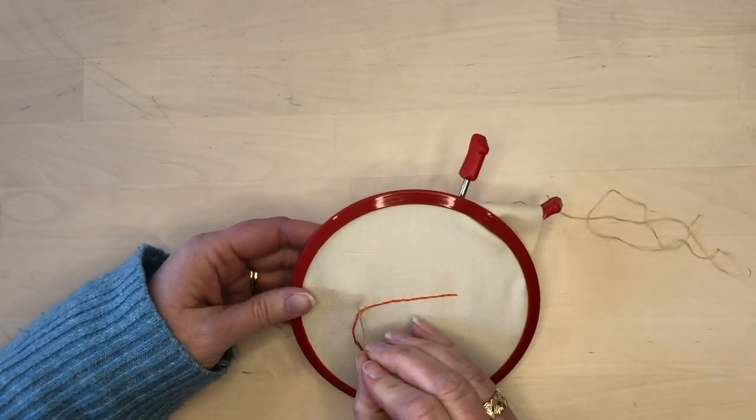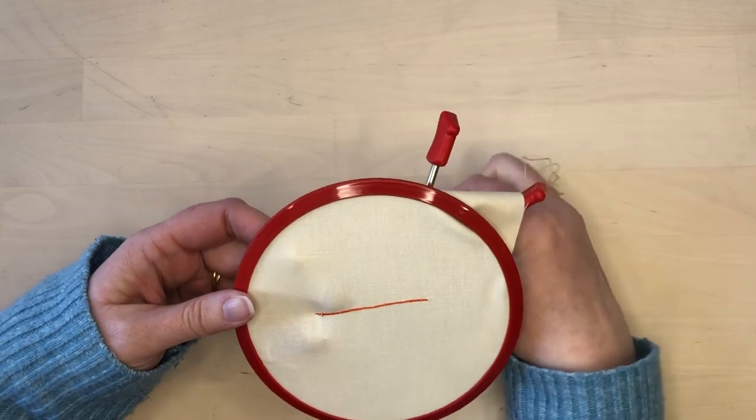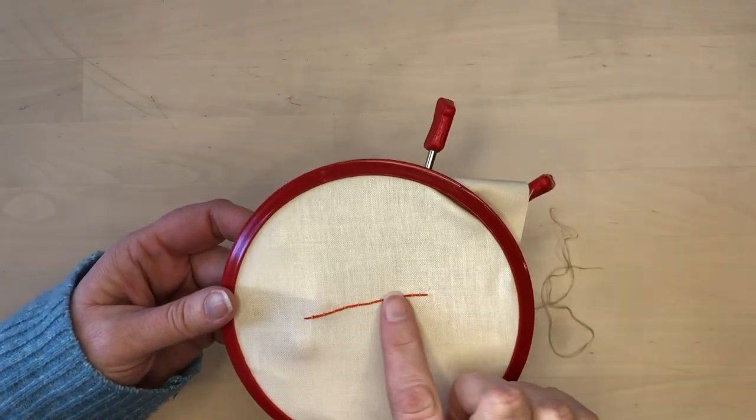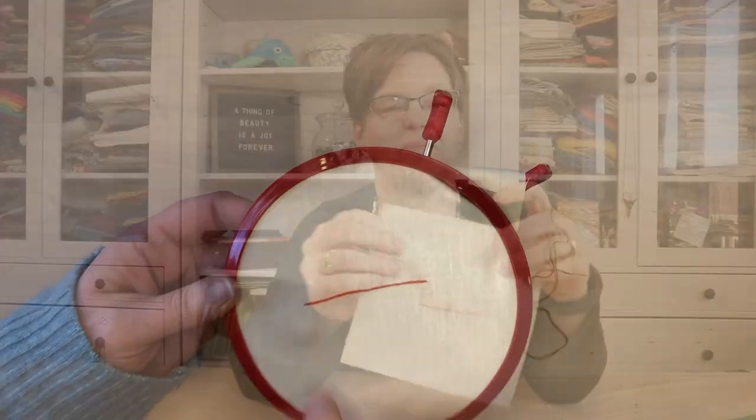At the end of the line I take both of the threads to the back of the fabric and finish them off. There it is — the orange thread is being held on by the tiny gray stitches.